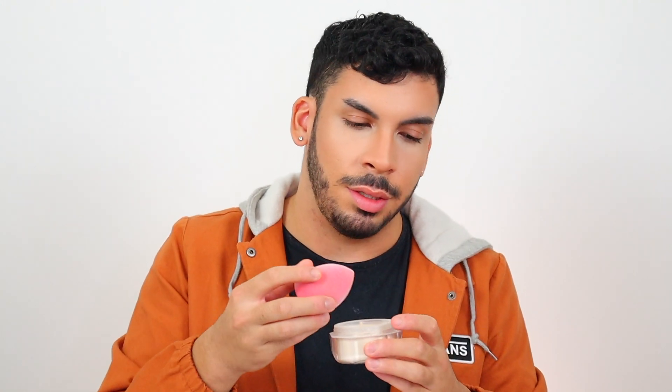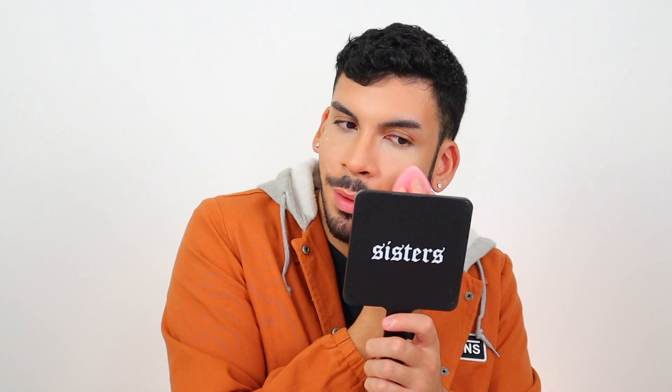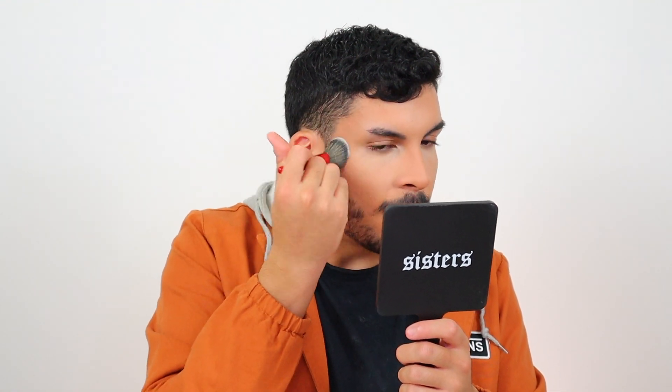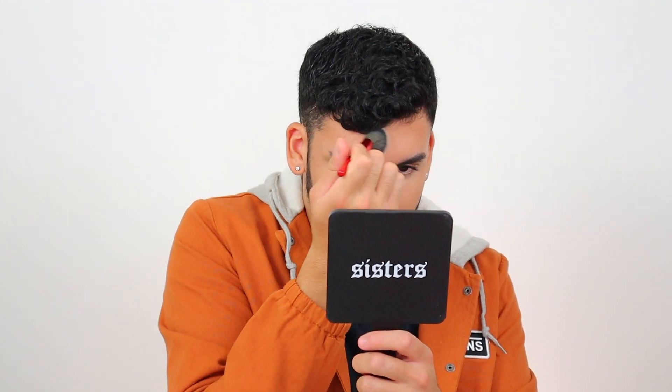I use the Juvia's Place powder because it feels lighter and very lightweight under my eyes, and then I use the Fenty Beauty powder all over my face. When this low-key has turned into a Fenty Beauty video — Rihanna, if you want another beauty boy up in that campaign, hit me up. I don't really use a lot of powder, but I do use more on my nose because that's where I mainly get oily. Everywhere else I just lightly tap it. Then I grab a fluffy brush — the Sephora one I got for being a Rouge member — and dust off any excess powder.